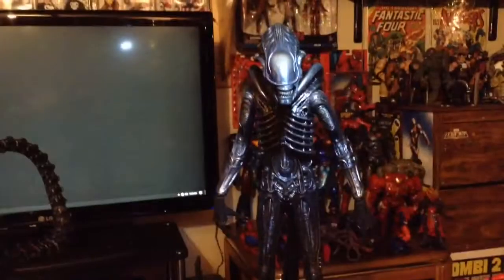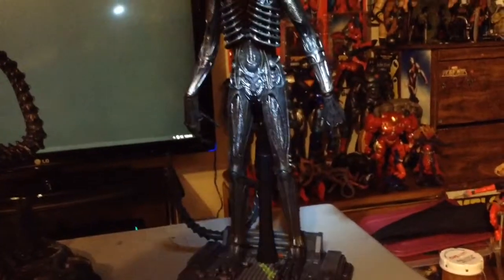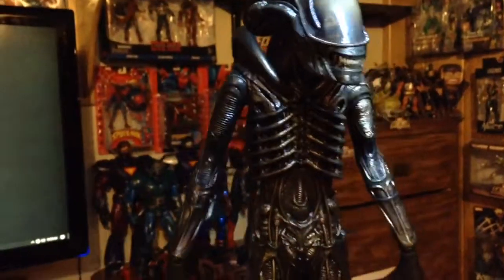I've got my alien warrior Hot Toys figure. It's just really nice detail. Super nice paint job.